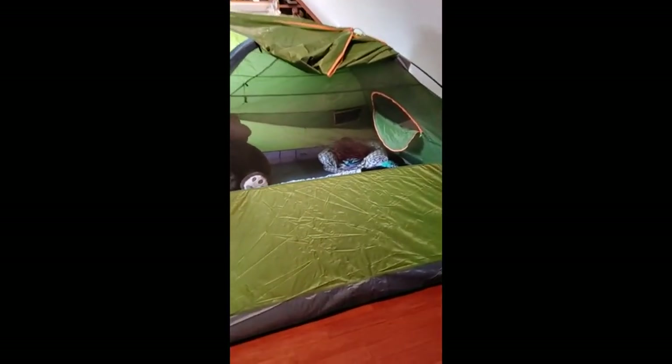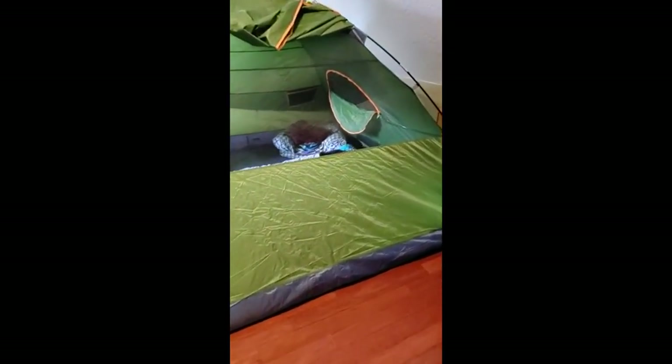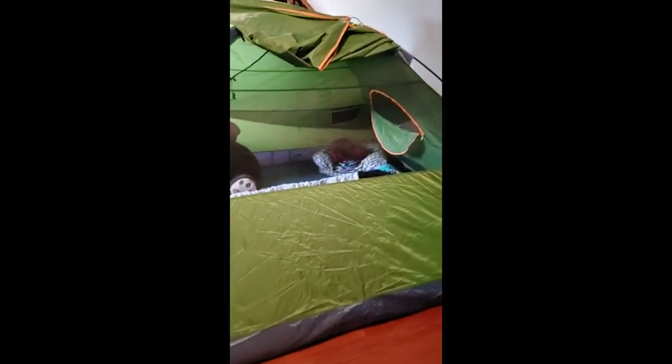Let's take a look at this tent here. We set this up inside just to find out what size it was and what it was like. One of the things you can notice is that there's one side that has this big screen window on it. Another side has just this door, this doorway here, that can actually be a screen as well.